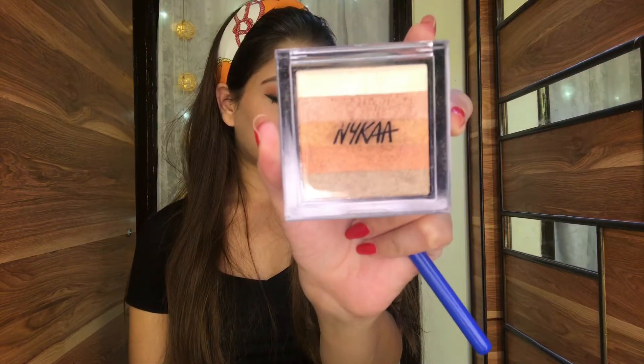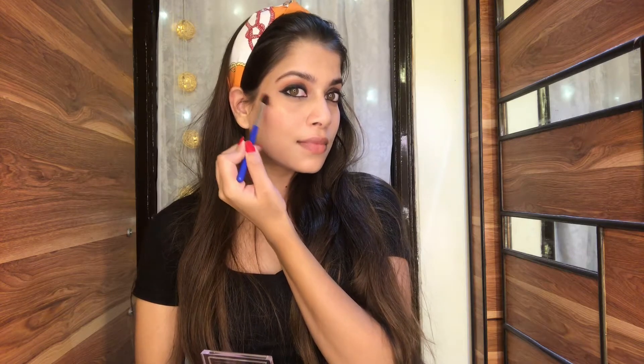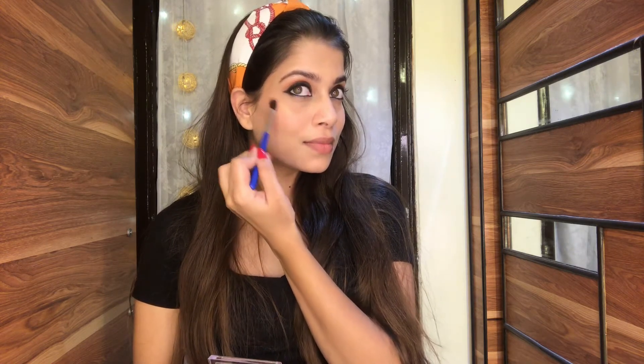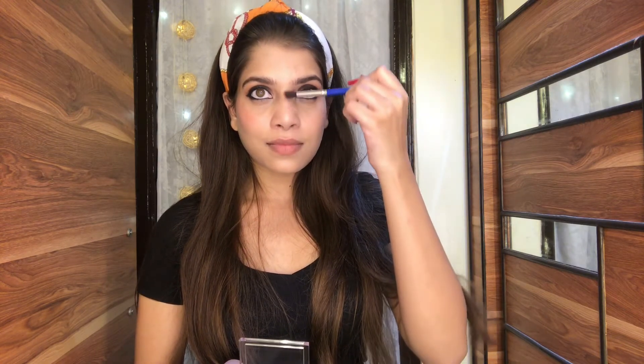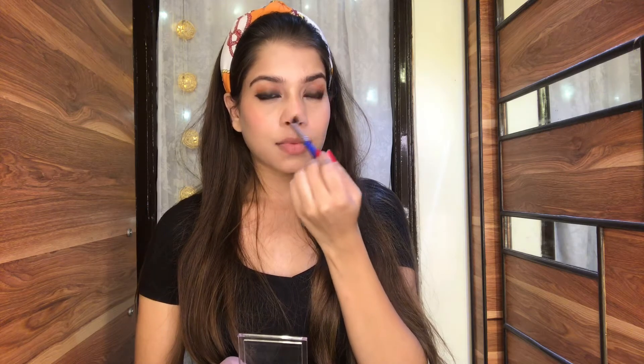Now comes the fun part which will give you that glam look — I'm going to use the Nykaa Glow Goals highlighter. This highlighter is so good, it gives you that glowy, dewy skin. I'm just going to quickly apply it on all the high points of my face.